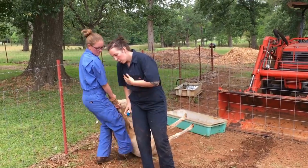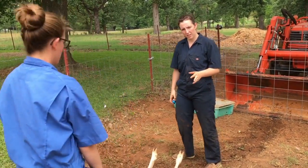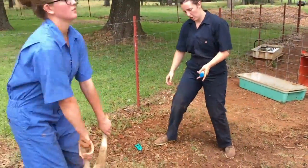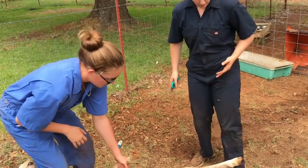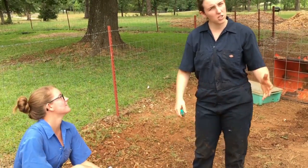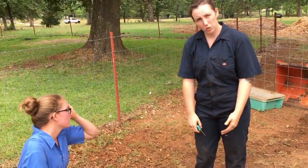We shear sheep, llamas, alpacas, goats, and the occasional dog. So like if somebody has a Great Pyrenees or something, we'll go out there and shear it for them. It's a rough cut — it doesn't look very good when we're done because we're not groomers — but it cools them off for the summer.